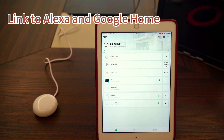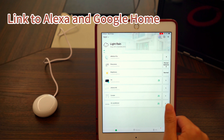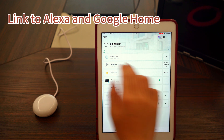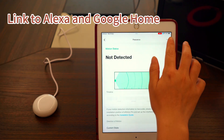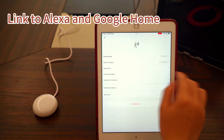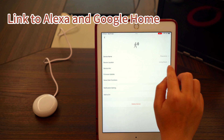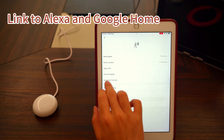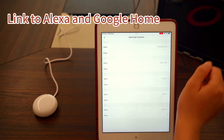The last thing — let's show how to link the device to Amazon Alexa. First, you may want to rename the sub-devices for easier identification in Alexa. To do this, go to the main device settings, tap the three-dot icon, and select Settings. Then tap 'Name Sub-Devices', where you can customize the names as you like.